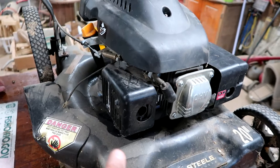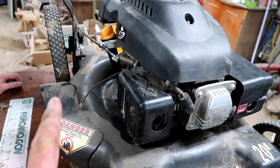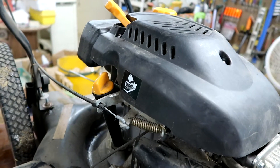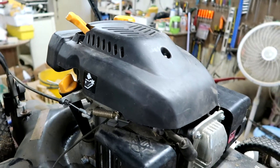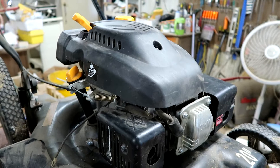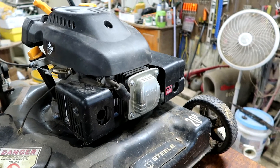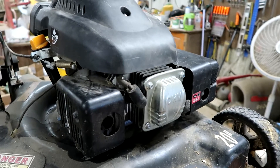You want to tilt it up and over and just drain it through the fill — I know it sounds crazy but that's the way the new ones are built. Some of the new ones say you don't have to change the oil for like the first five years or the life of the mower. I don't know how they do that, but miracles occur.